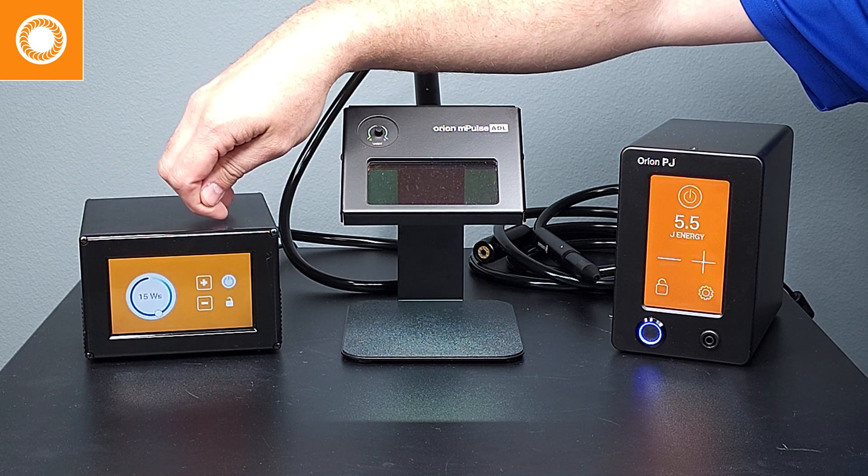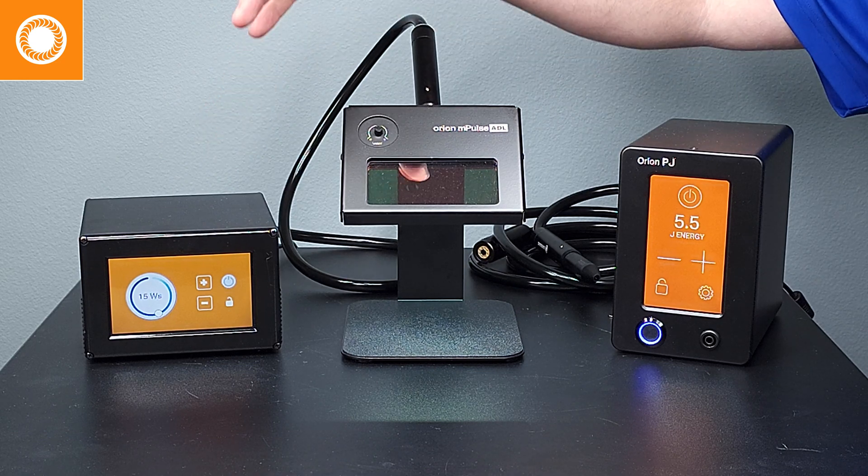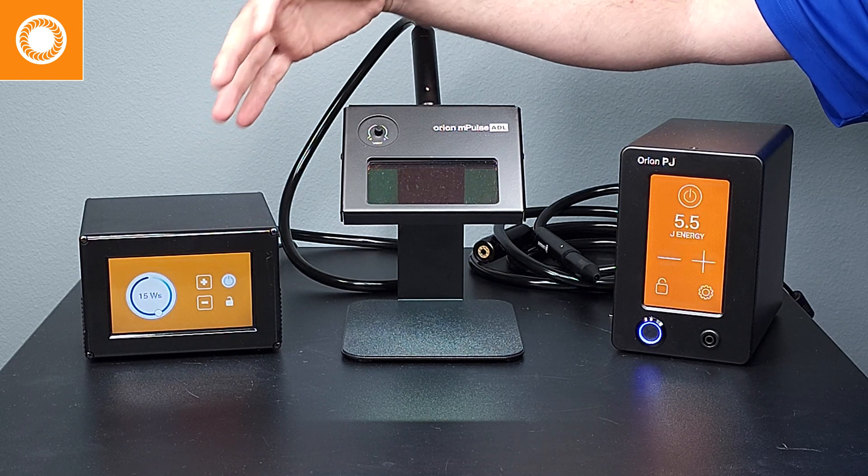The welder comes with a standard touchscreen user interface where you can adjust the settings from 3 joules to 30 joules. You can power it on, power it off, lock and load settings, anything you need. This is the welder that we have been selling for about 5 years that really kickstarted the permanent jewelry market.